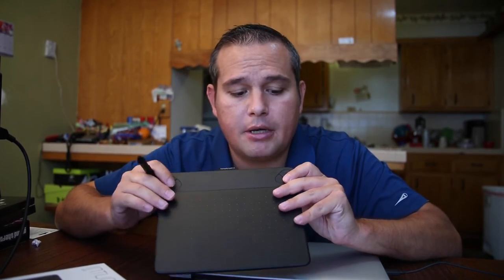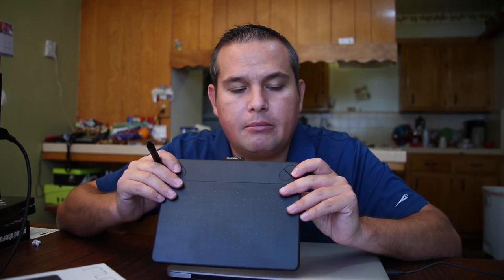On the tablet itself there are some hotkeys that are also customizable — you can set them up however you want. I personally don't use these at this point. I think it's just because I'm so used to keyboard shortcuts and a mouse that I forget they're there. But it is pretty cool to have them available. The tablet also functions as a touchpad, just like the touchpad on my laptop. I don't really use that function very much, and honestly I need to figure out how to disable it.